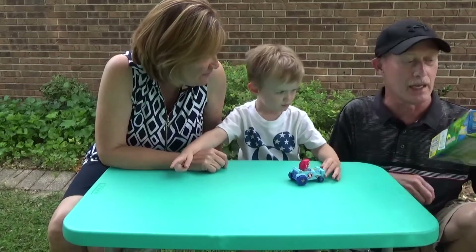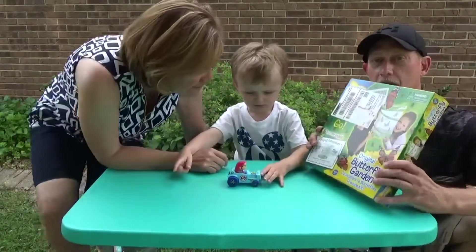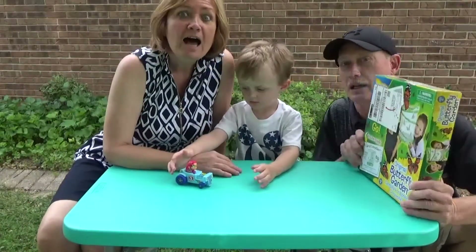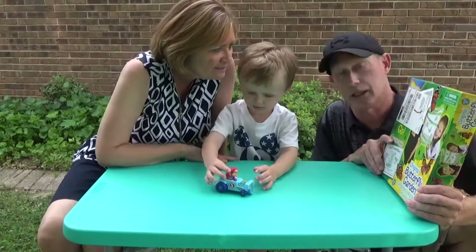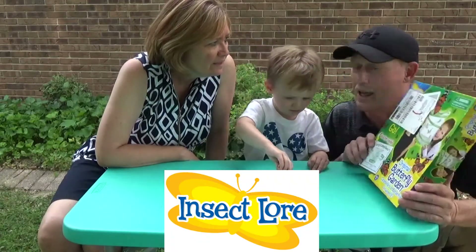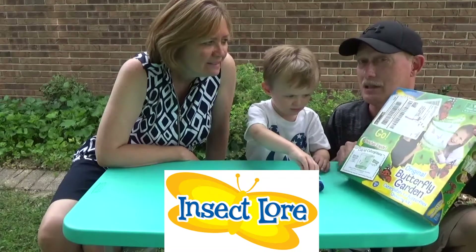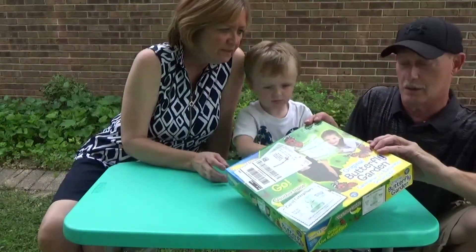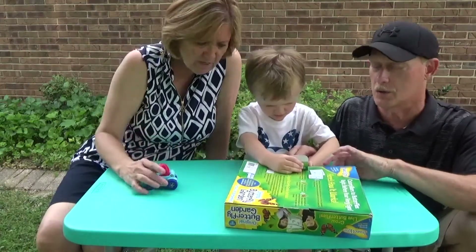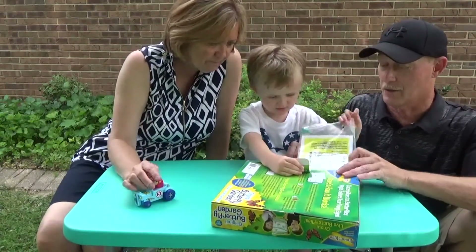Look what we got in the mail. Look at that. What does that say, Grandma? What's it say? Butterfly garden! Oh boy! This is from a company called Insect Lore. We got it off of Amazon. It's pretty cool. We're going to see what's in the box. Let's see what's in the box. Mommy will help open. It's supposed to be everything we need to raise a butterfly garden — to raise butterflies. That's important. That's the instructions.